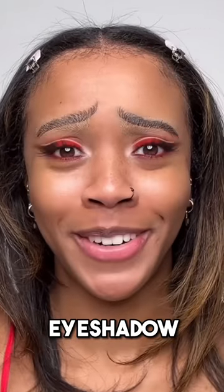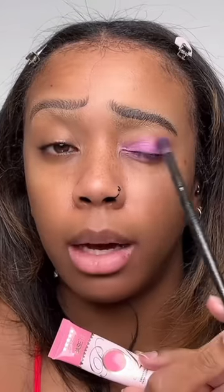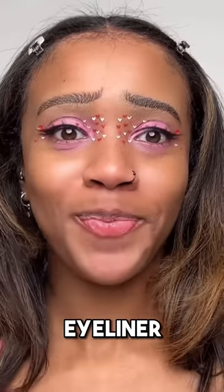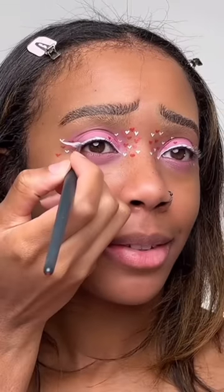Eyeshadow time — oh, that's cute! Going in with a pink eye base first, and underneath right here I'm starting with little red hearts, then drawing on the little pink hearts as well, and now doing the white ones. Eyeliner time — white with a red heart on the end! Doing that white wing eyeliner using face paint. I'm sad it covers up some of my hearts, but it's all right.